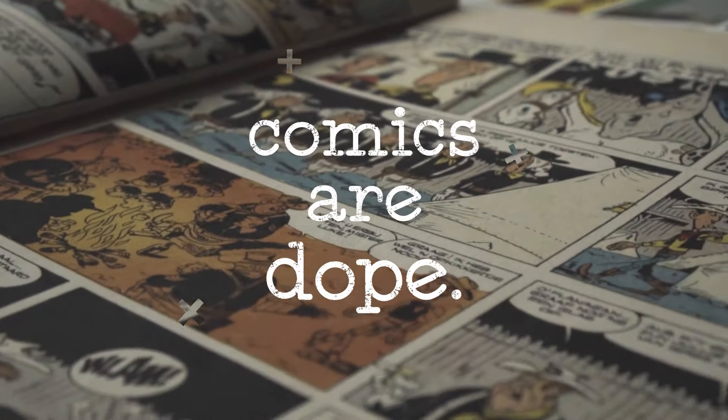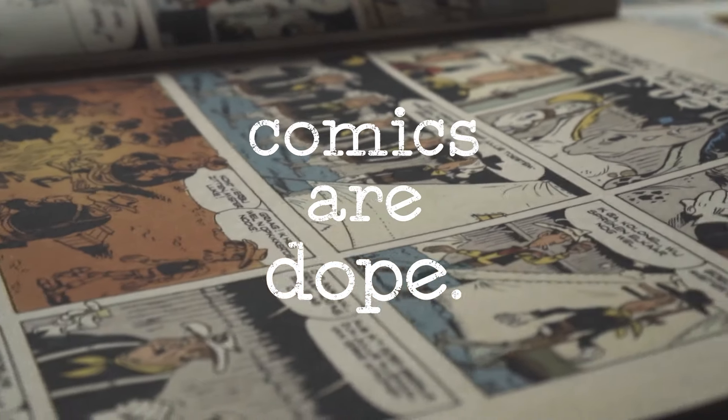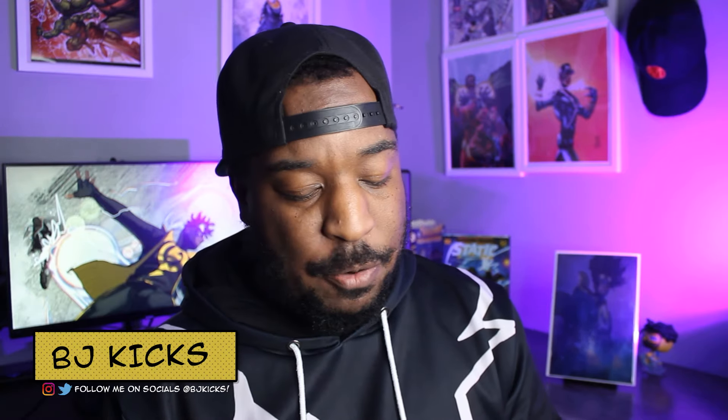Today we're taking a look at Static Shadows of Dakota. Welcome back to Comics are Dope. I'm BJ Kicks, and this is my review and overview of Static Shadows of Dakota. This is a standard-size hardcover out from DC Comics and Milestone Media right now. So if you are interested in grabbing this book, check out the overview — I promise it's going to be as spoiler-free as possible — but this is also going to count as my review. I'm going to tell you what I think of the art and the story.